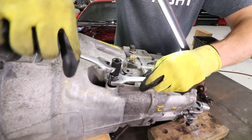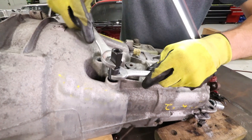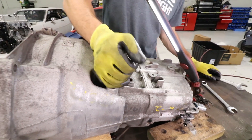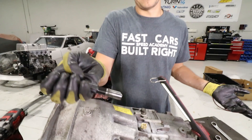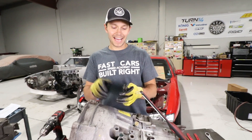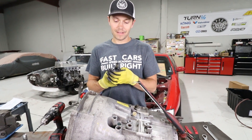The blind bearing puller goes inside the sleeve and then slowly expands. That came out easy - super easy. This is a low mileage transmission, and I think that's why these are coming out very easily - they don't have a lot of wear on them.